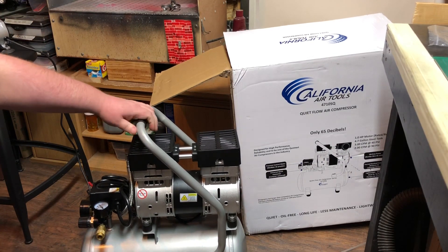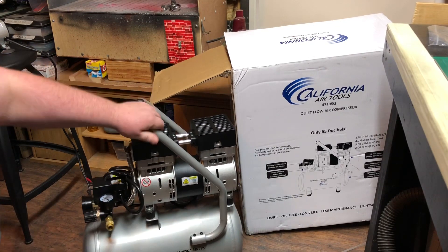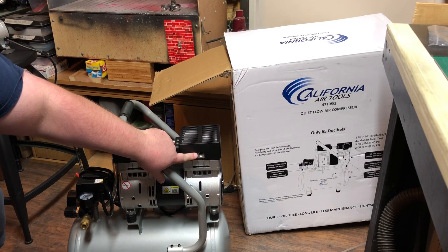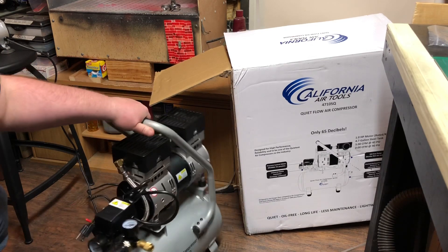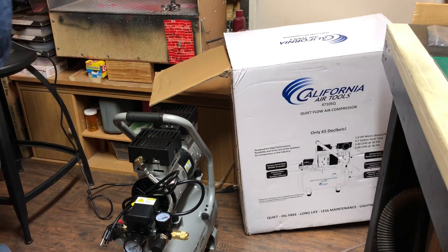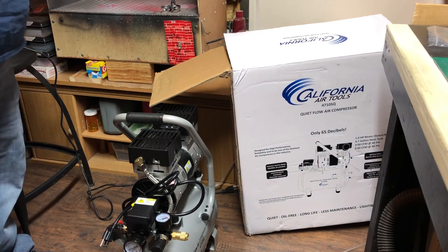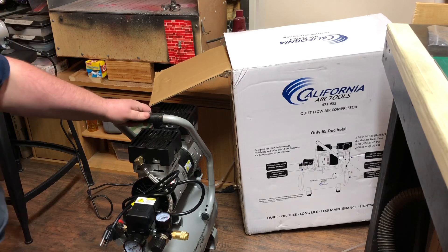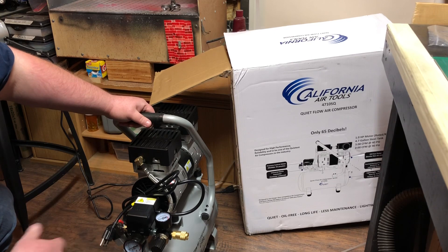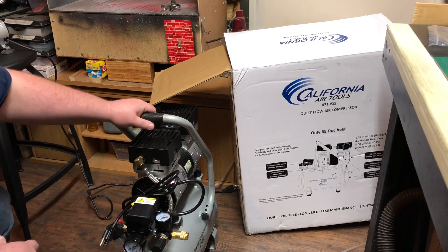So it's a 4.7 gallon compressor, twin pump, the air inlet is filtered, and it's already regulated. But I'm going to run another regulator, which I have right here. The only thing I'm waiting on — for some reason it still hasn't shipped — is the moisture trap slash filter. Just waiting on that and it'll be time to get this thing set up.